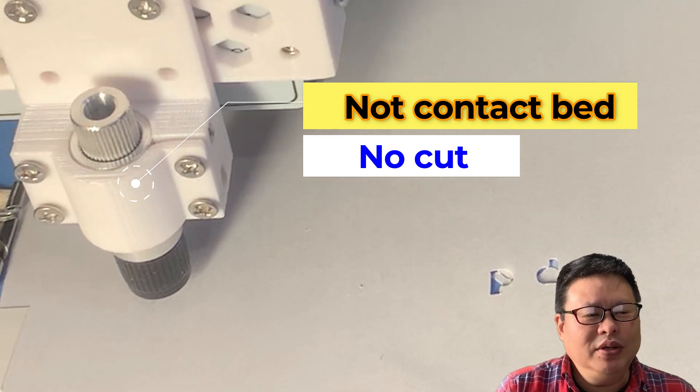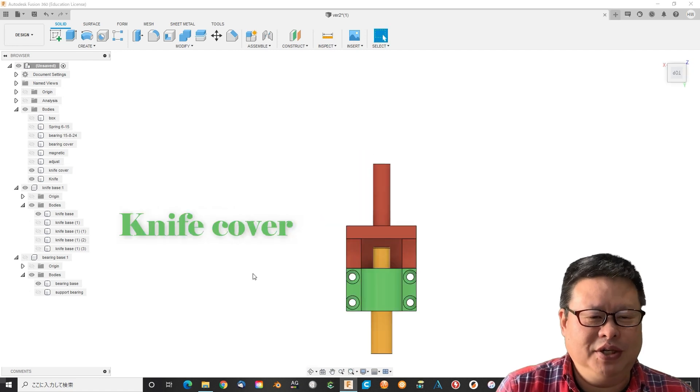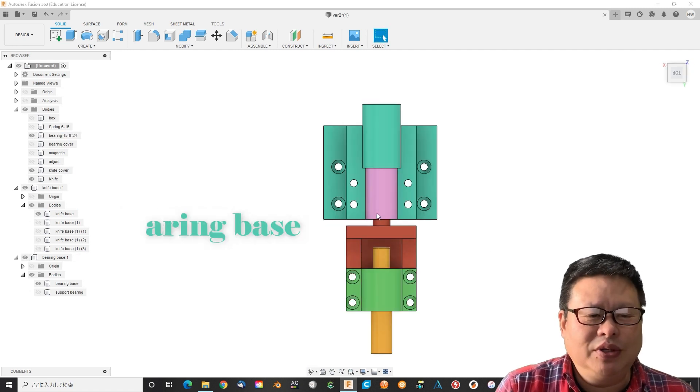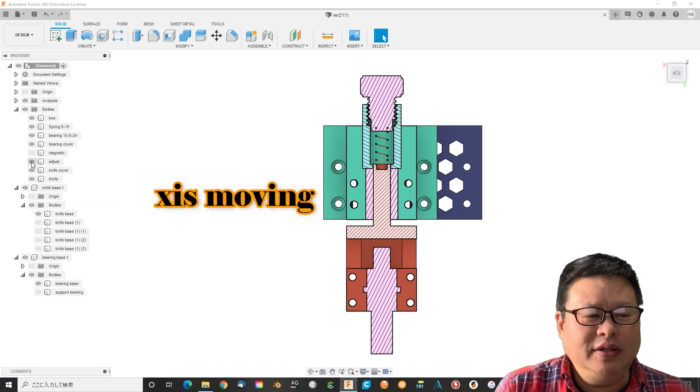I decided to add a spring-forced damping system. Since the blade can rotate automatically, the damping only needs to move in the Z-axis.